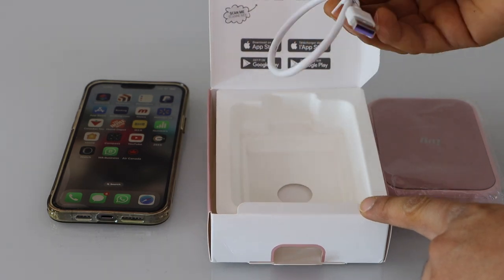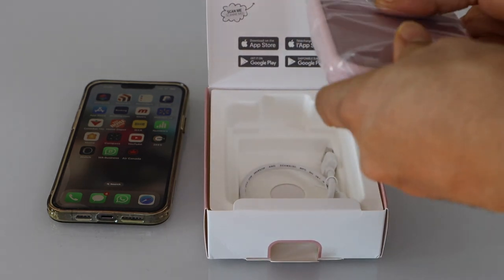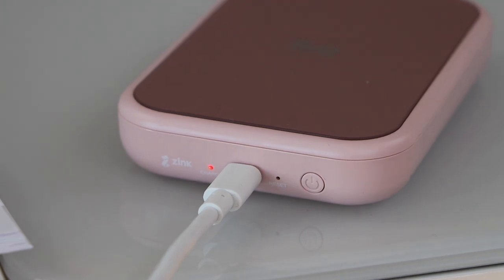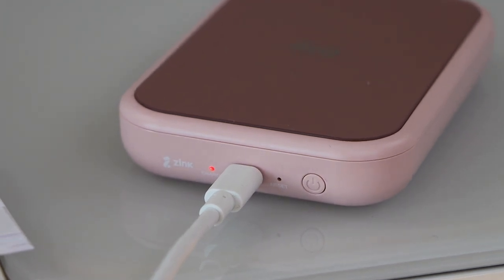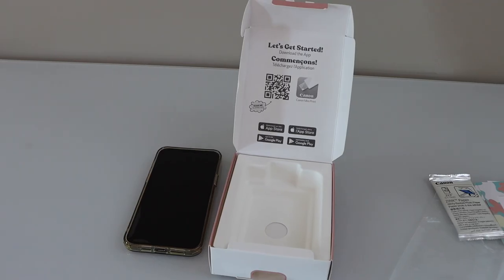It also comes with a USB-C charger. The first step is to charge your photo printer. Start charging — once you plug in the power cable you will see a red light, which means it is charging. We have to wait for the green light to come.